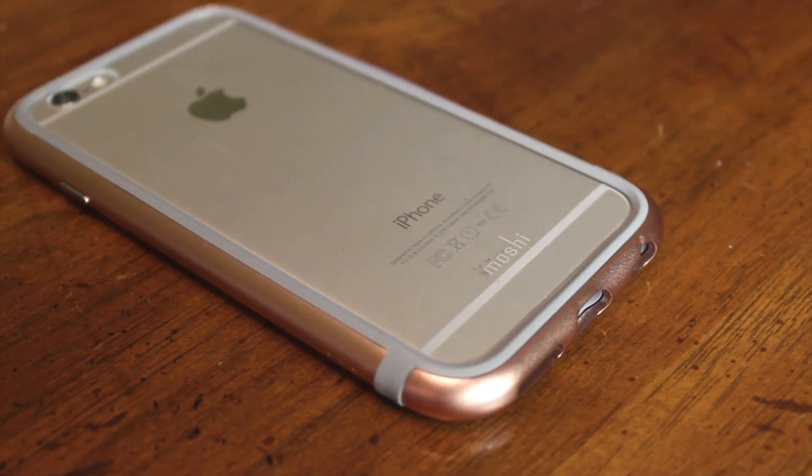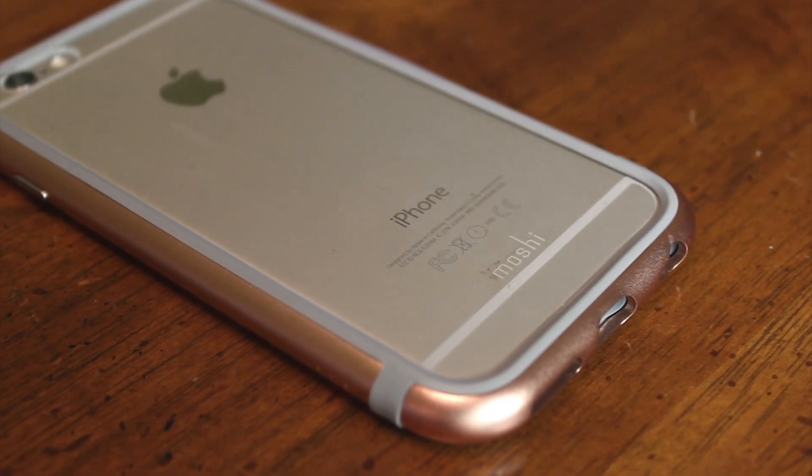This is Moshi's iGlaze Luxe bumper case for the iPhone 6 and 6s. If you're looking for a case to protect your iPhone that's not going to add a lot of bulk or weight, you'll probably come across more than a few bumper cases. But the Moshi iGlaze Luxe is different than other bumper cases.